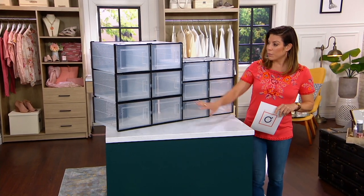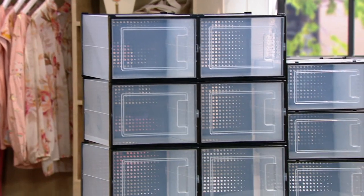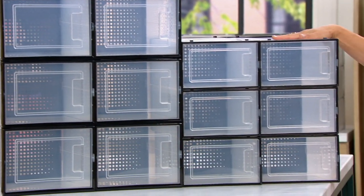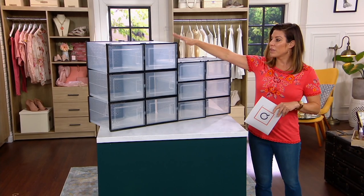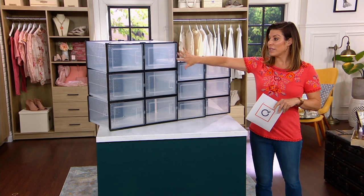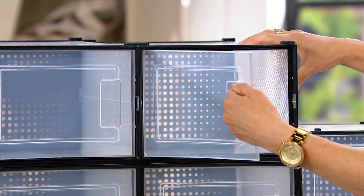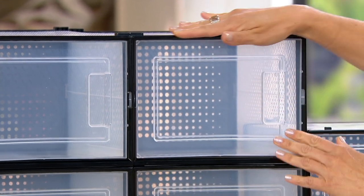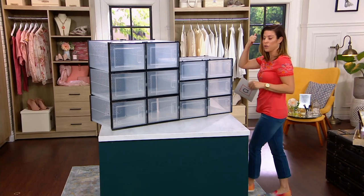Item number V38096. Here are the six large, and here are the six standard sizes. We do have a couple color choices, so I'll go through those quickly before we bring in our fabulous guest. This color is called black, but it's clear — you can see inside because it's all clear, but the outline is black.